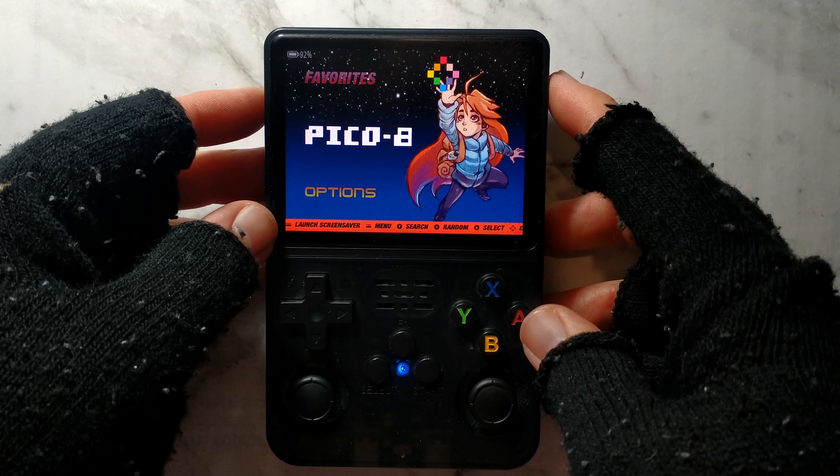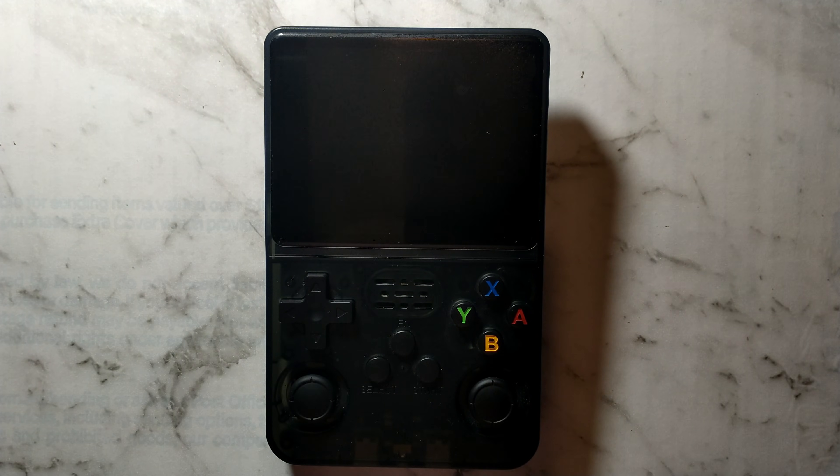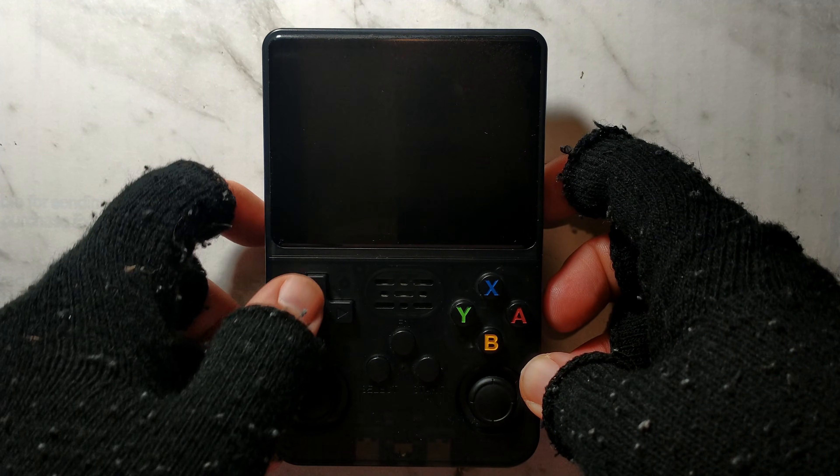We'll hard power off the system by holding down the power button. I want to keep holding it until the light goes off. There we go, the light's off. Now before we power it back on, I want to hold down R1 and we'll try panel 1 which is holding up on the d-pad.